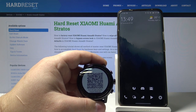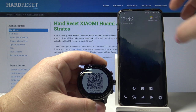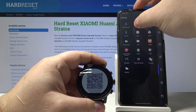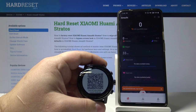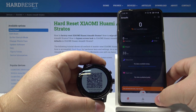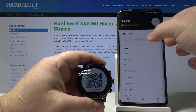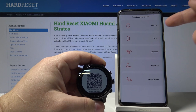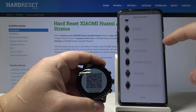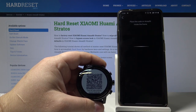Now we need to open the Amazfit app on our phone, so let's open it by tapping this icon right here. Then we need to tap on profile, and here tap on add device. Select watch. Now let's scroll down and find Amazfit Stratos and select it.